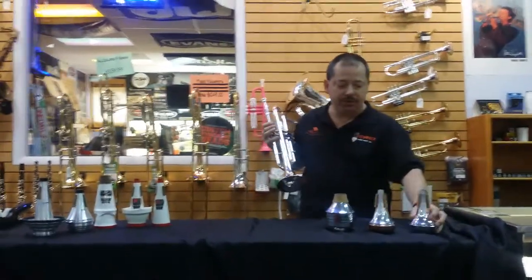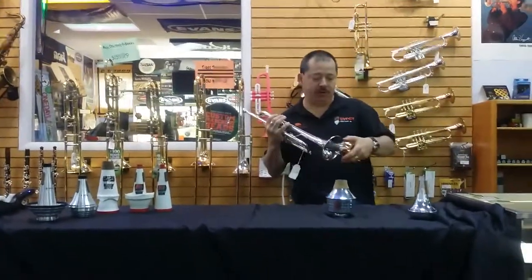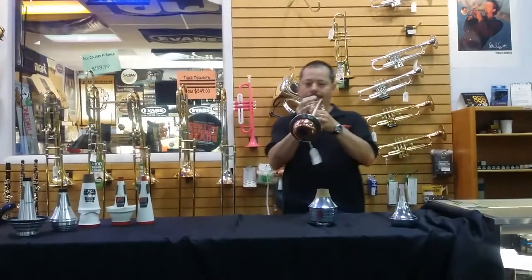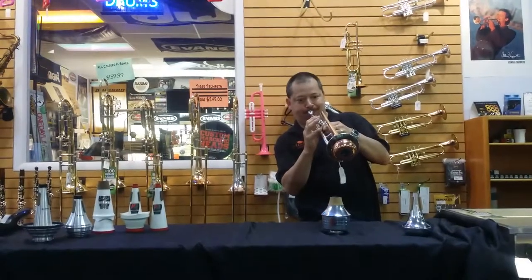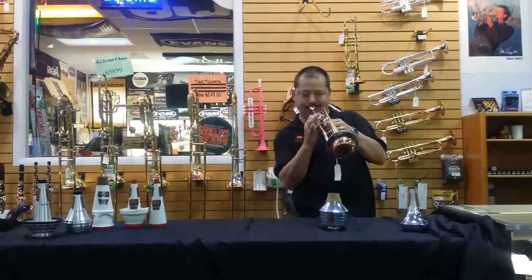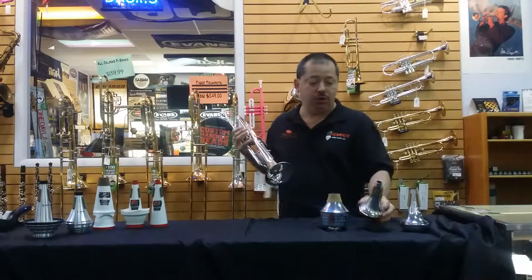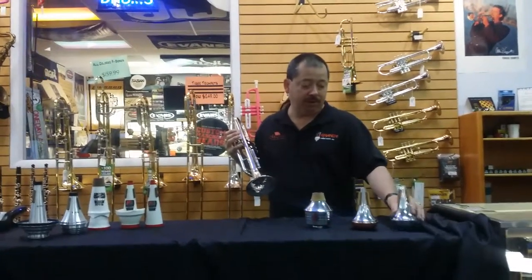Now the other one is, of course, the copper bottom. It's got a little different sound, and hopefully you'll notice the difference there. They have great sound. These are more geared towards the intermediate to pro players — very popular, as I said.